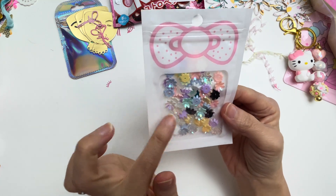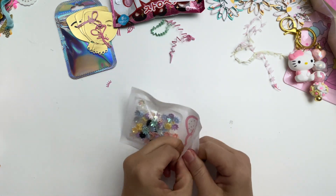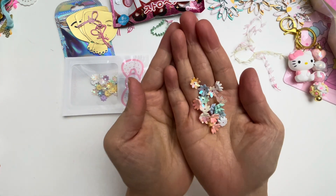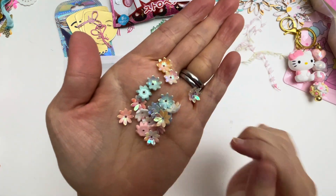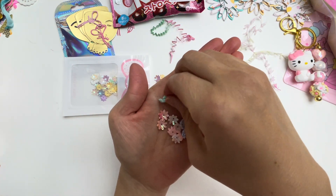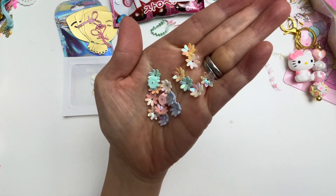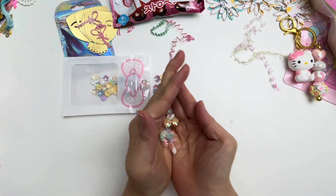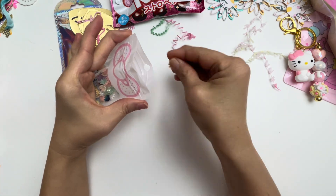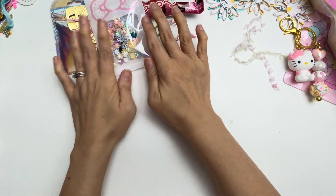And then these are like bead caps — or you can even use these for centerpieces for the flowers. I'll get some out to show you. Oh my gosh, they are so, so pretty. Look at all of those iridescent colors. They are so pretty. And these are very light and so well detailed. I will definitely use those for my flower making. So pretty, I love them. They look so pretty in there as well.